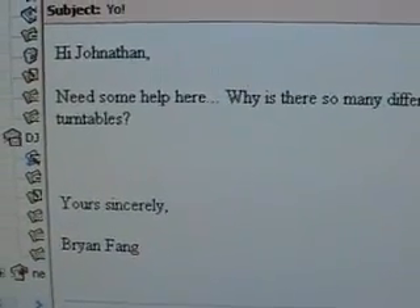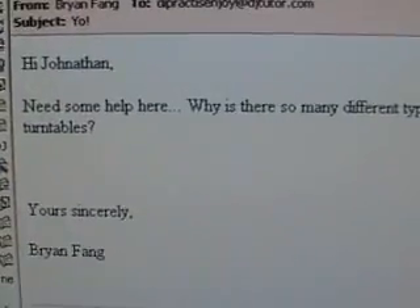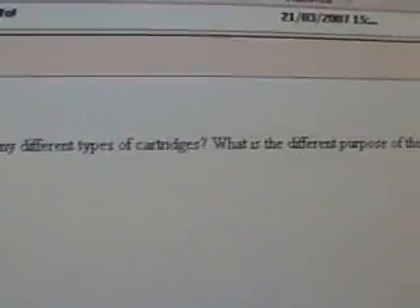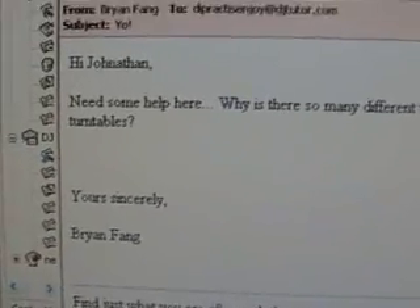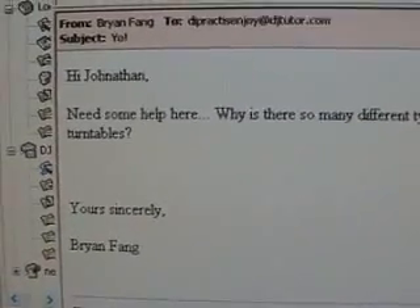Alright guys, there's a chap called Brian Fang. What he's asking is simply this: Why are there so many different types of cartridges? What is the different purpose of them? Do they fit all turntables?